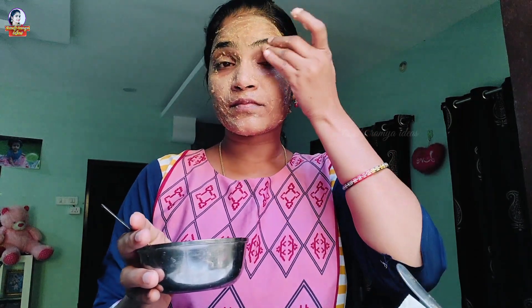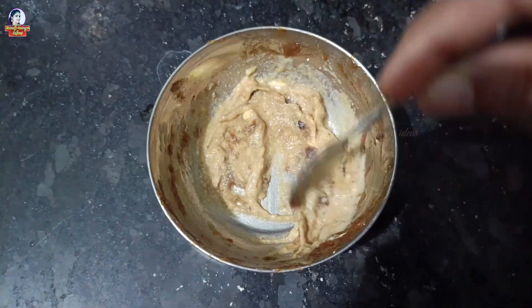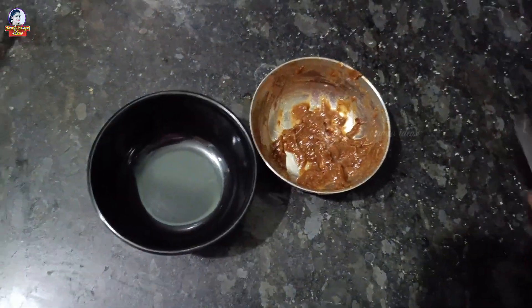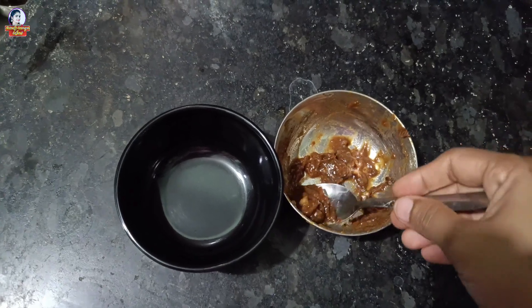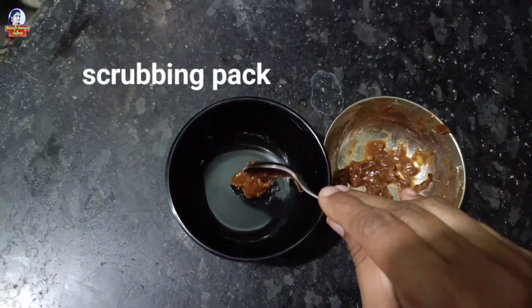The Chintapandu face pack is very useful. I am going to apply it on the skin. It makes the skin bright. It is a regular pack, used twice a week. I will show you two steps: scrubbing and paste pack.